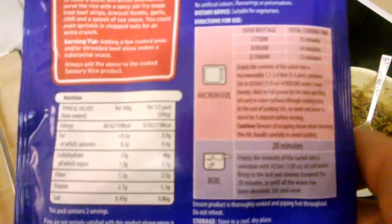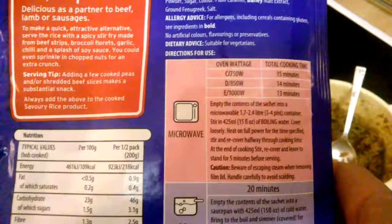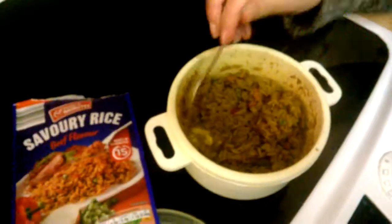You just add normal water and put it in the microwave. It's for a thousand watts — 13 minutes — depending on your wattage. I did 15 minutes for an extra boost. Let me just bring this to the light.